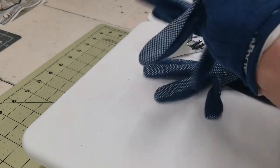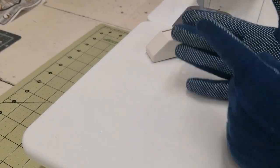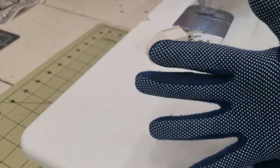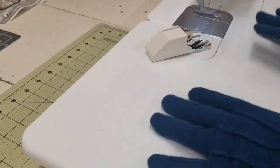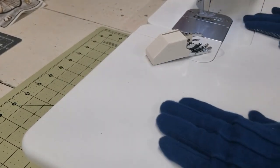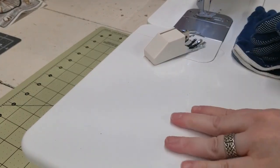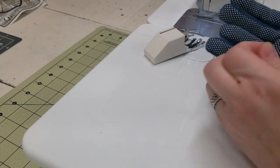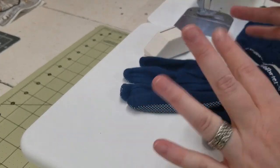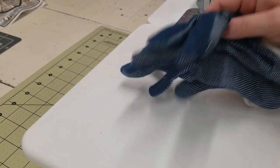Also, quilting gloves — these look like garden gloves and they've got little nubby grippies that help you keep your quilt flat as you move it. Your fingers are going to slide sometimes, so those grippies really help. I use these for bigger projects; I don't use them for little quilting projects because it gets sweaty. But for bigger quilts I use them all the time.